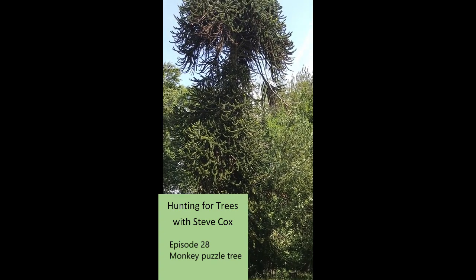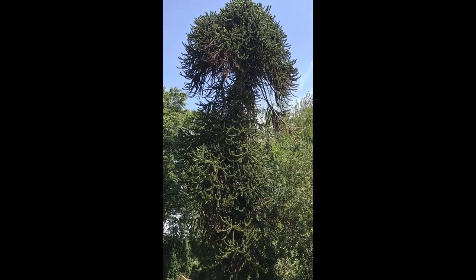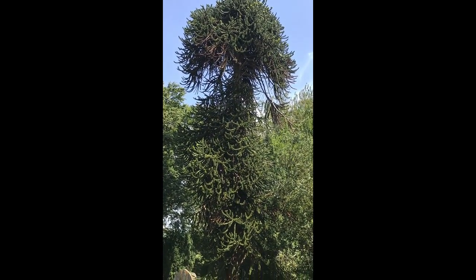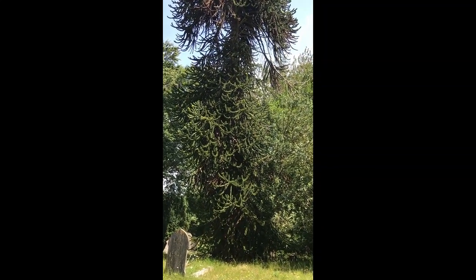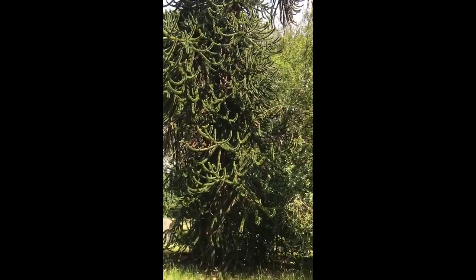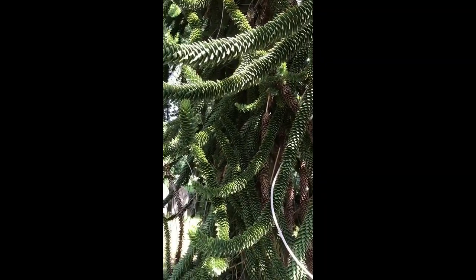Here we are looking at a monkey puzzle tree in a cemetery. This is a middle-aged tree, not a very good specimen, but the advantage for us is that it has branches low down so that we can get close to them to see what characters they have. And you can see as we get close that these leaves are amazing.